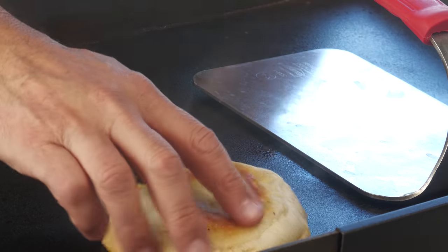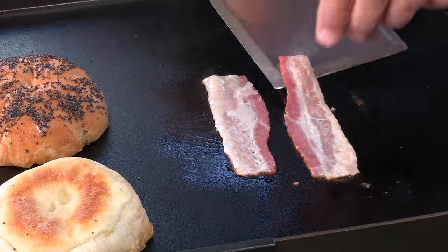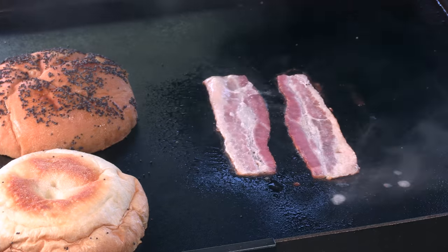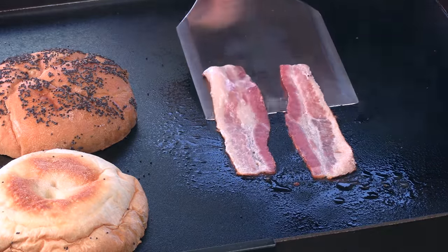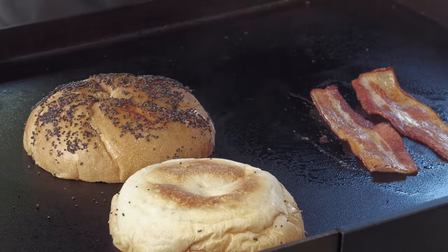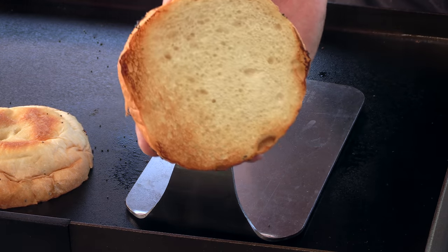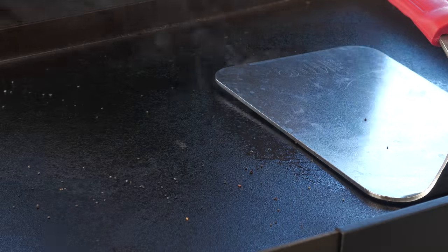For this burger they didn't use a traditional sesame seed bun — they used a poppy seed Kaiser roll. I'm going to give this a toast. This bacon is pretty thin. Looking for just a nice kind of light toast. We'll move this over to the side of the flat top without any burners on.